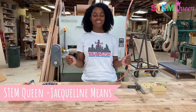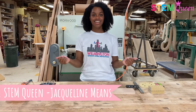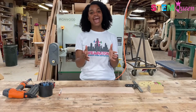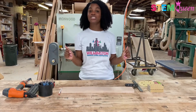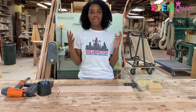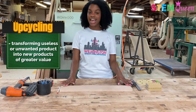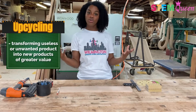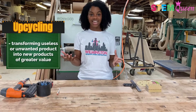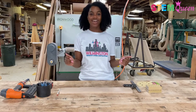Hi everyone, welcome back to another episode of Fun STEM with the STEM Queen, Jacqueline Meats. For today's episode, we have a change of scenery because we're doing something extra fun and extra special. We are going to be upcycling this plain old piece of wood and some extra test tubes I have lying around and transforming them into a beautiful bud vase made to look like a test tube rack. If you want to see exactly how I do this, then keep on watching.